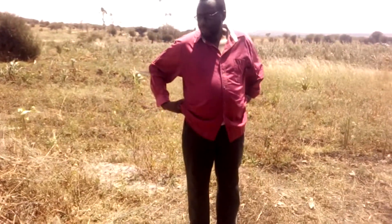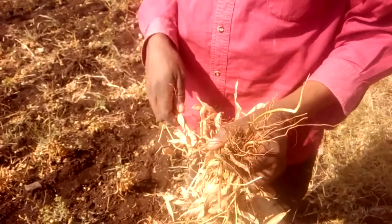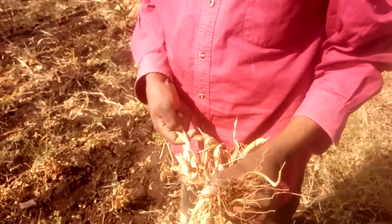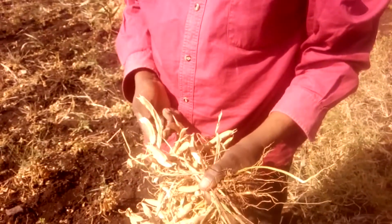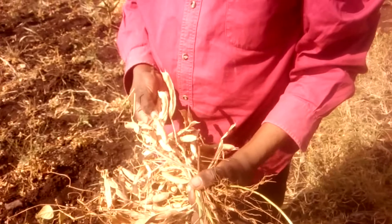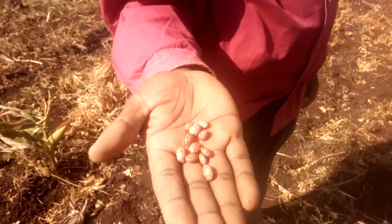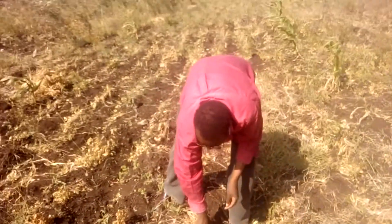From there now we go to the beans field. Look at this — this is an uprooted beans plant. You can see there wasn't enough rainfall, therefore these are the seeds that we could find here.